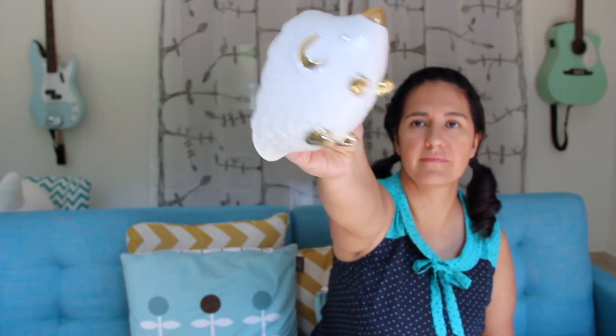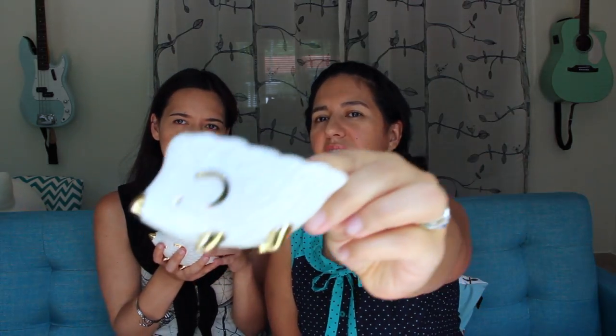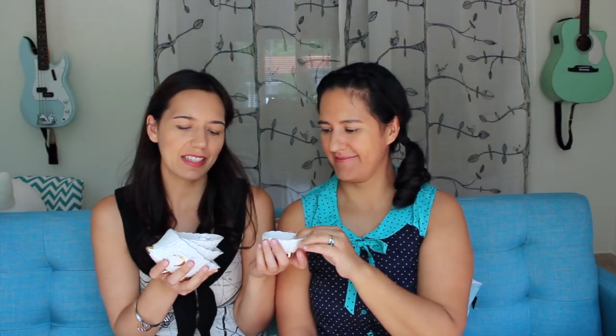That is a tiny one. Imagine serving little snacks at a party in all of these. They're always a hit when we have poker night, and I fill the table with these little guys.